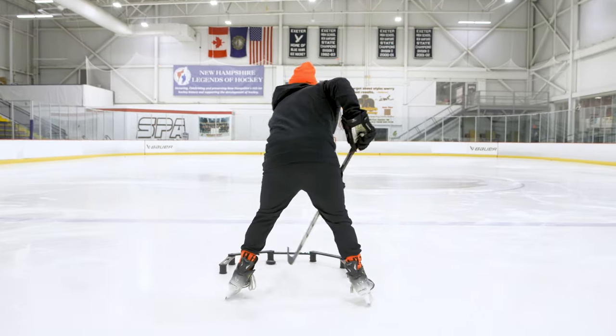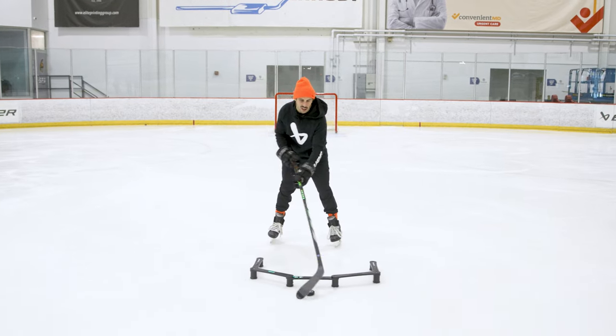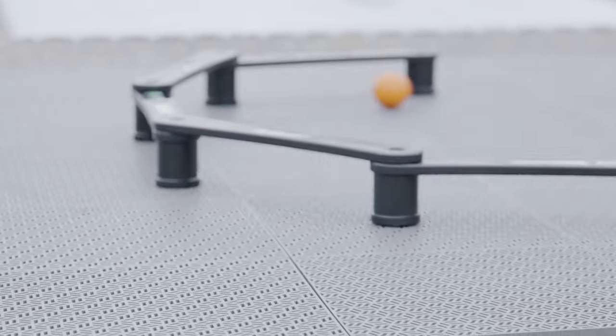This device is a ton of fun. It's like you're playing a game with yourself and you're competing. The clock kicks down to 45 seconds and what you try to do is get as many touches as you can with going under the green lights. This is a great little device, super fun. You can use it on the ice and off the ice to make your hands quicker, faster and more elite.